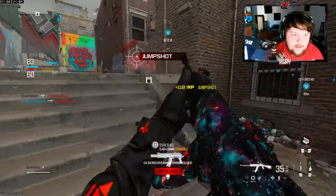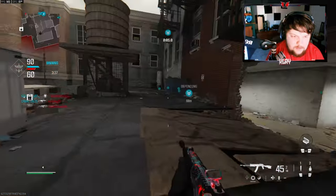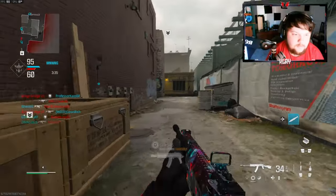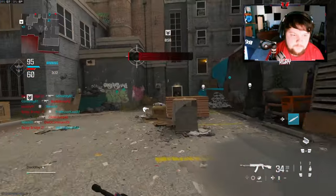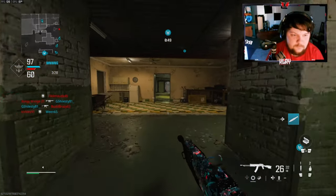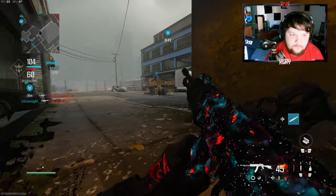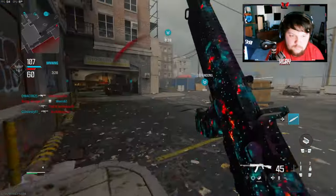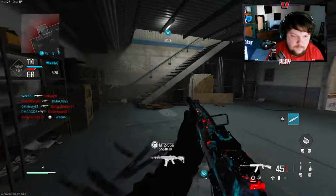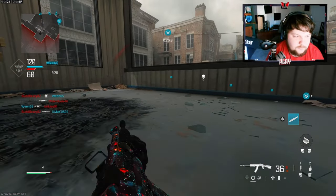Oh my god, why is he rotating this way? I'm trying to be sneaky — I need to be careful. There's a nuke right there! Heck yeah, let's go! I really do want to win this game, so I'm going to play a little bit more objective now that we got the nuke.